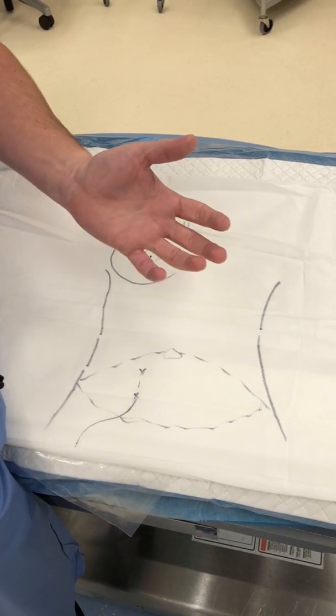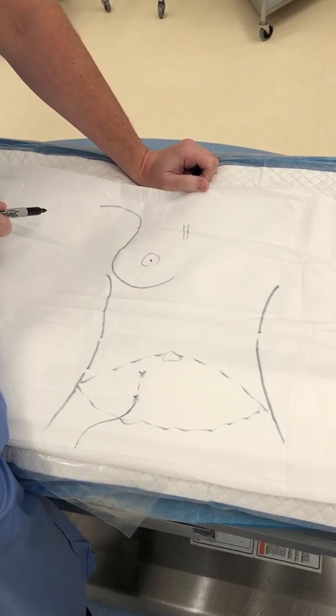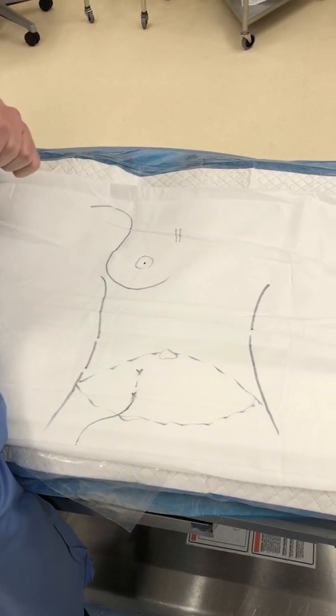We actually disconnect this tissue and then reconnect it to arteries and veins that live in the chest — usually the ones called the internal mammary artery and vein, deep in the chest here — and rebuild an entire breast all with the patient's own skin and fat.